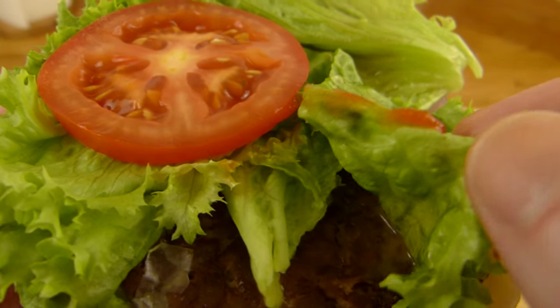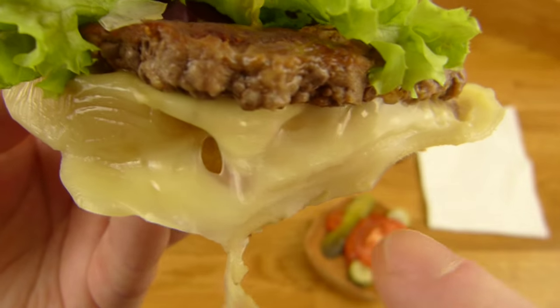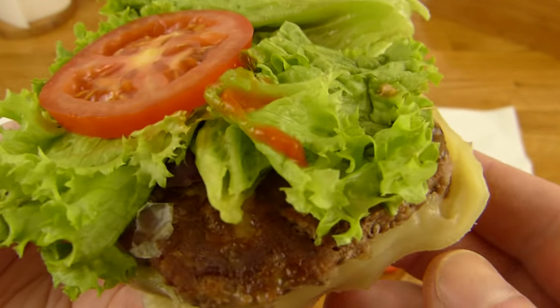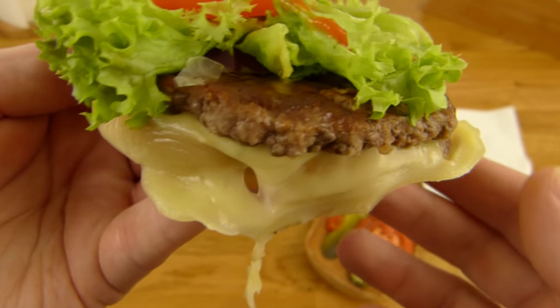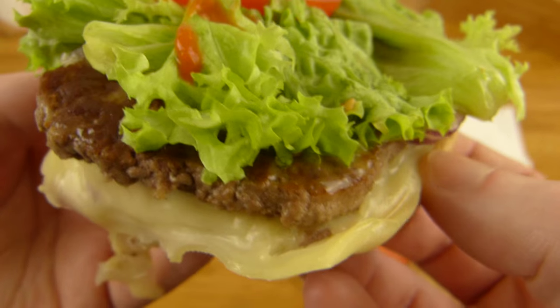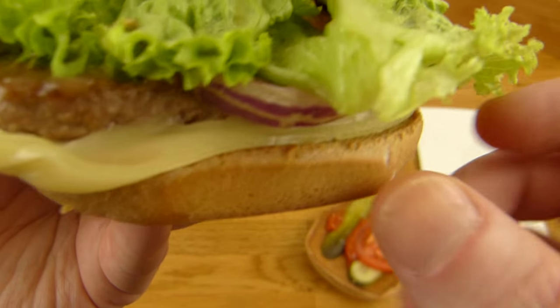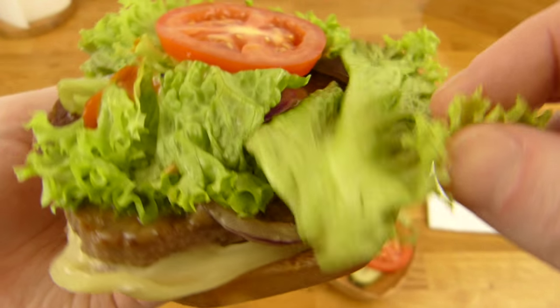There's Lollobionda lettuce — looks really fresh. And the beef, which also looks good. It's not round anymore; it looks like a real patty. Then there's cheese, onions, and mustard sauce. That's it.